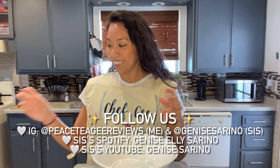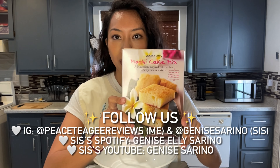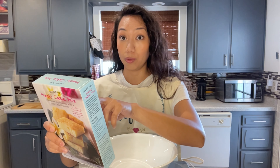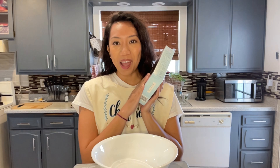Today we're gonna make the mochi cake mix from Trader Joe's. It's a Hawaiian-inspired cake with chewy mochi texture. We just need water, eggs, and butter, so I'm gonna have my mom help me.